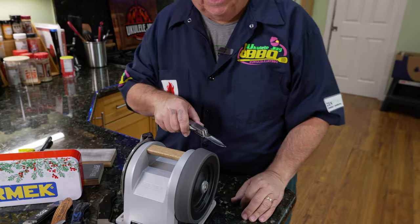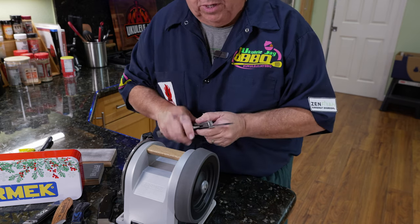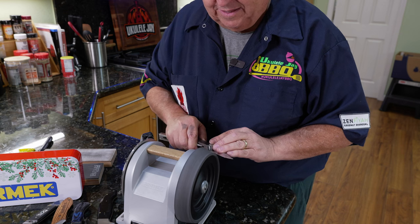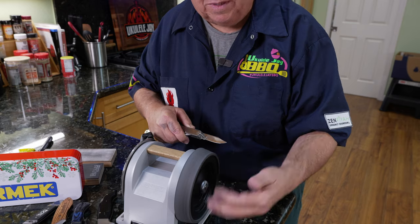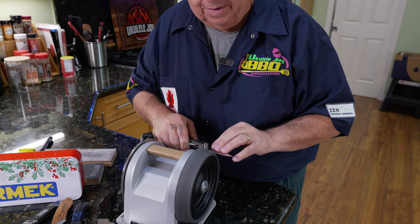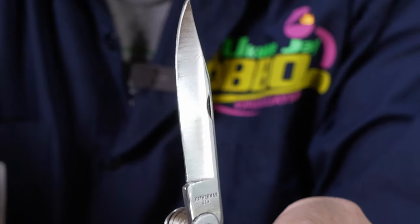Now we'll hone with the honing wheel. The honing takes off any burr — there's no burr here yet since I haven't done enough passes — but it will take off a burr, polish the edge, and get you ready for the stropping phase. Just the weight of the knife is all you need; don't push on it at all. Bring it across nice and slow, and that will get the side polished. Looking at the apex — it's really looking good.